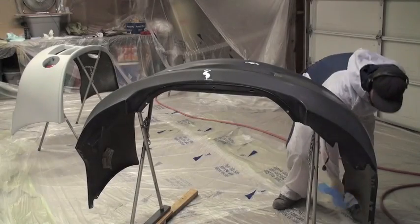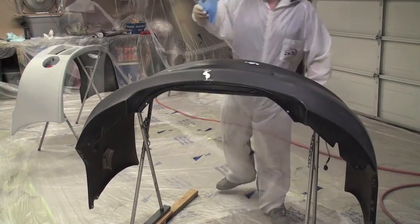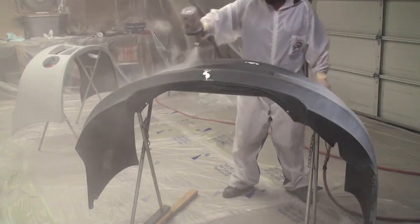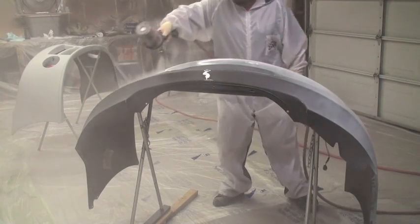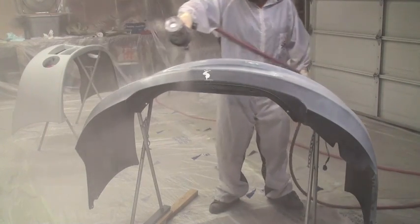We had to do the front and rear bumper separate — the car was just taking up too much space in the garage. So I went ahead and pulled these in after I was done with the car. Same process with these. You can use the red or the grey scuff pad depending on if you're spraying the metallics, like I said. Sanding with 600 grit sandpaper.